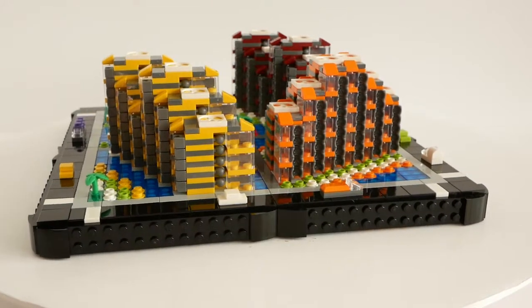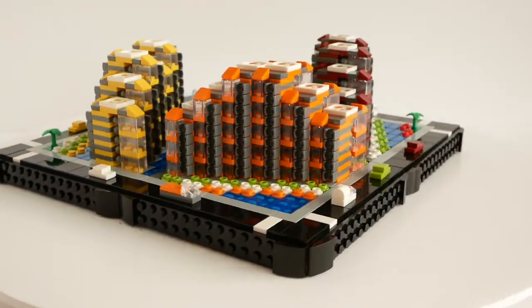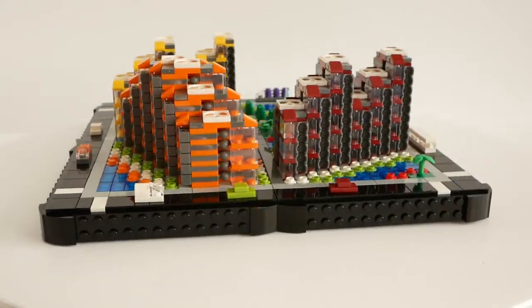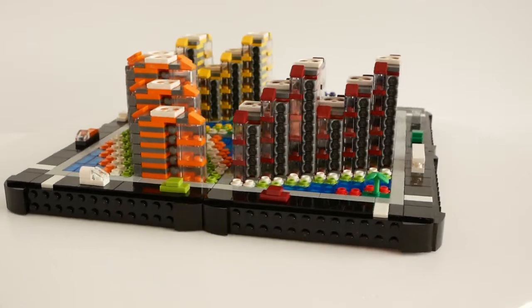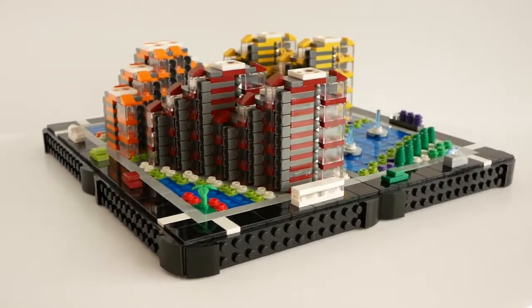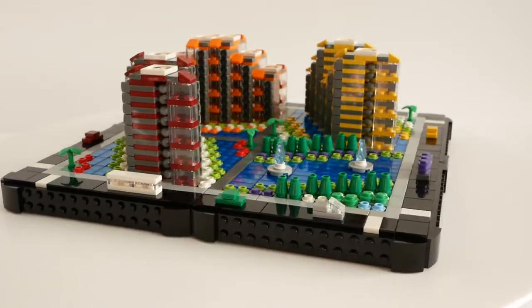A while ago I acquired several hundred of the plate modified 1x2 with toeball and small toeball socket irons — that's part 14419 — which was first used in the Mixels line-up in 2014. I had been wondering what to do with them and where to keep them, and finally thought I would have a play and see what I could come up with.